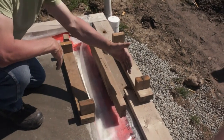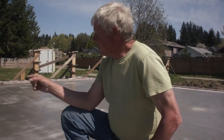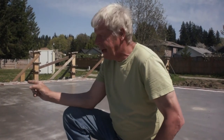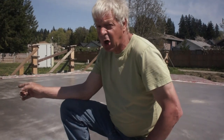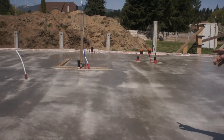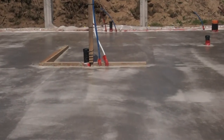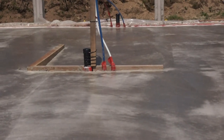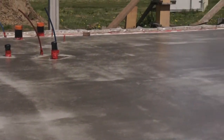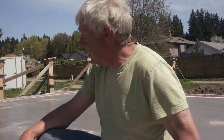Today we installed a shower pan that is recessed in the concrete. At some point I will tile the shower pan and it will be wheelchair accessible. There will be controls outside the shower stall so that somebody can help a person with limited mobility.